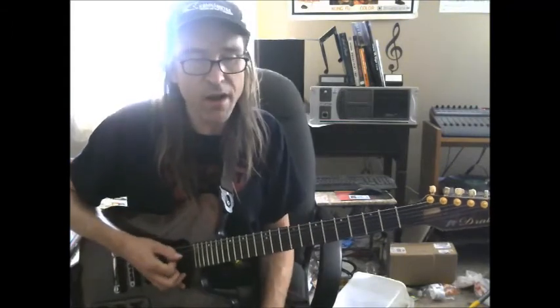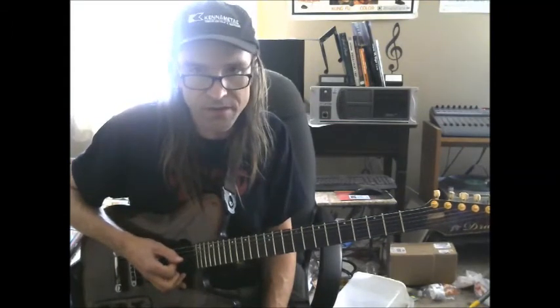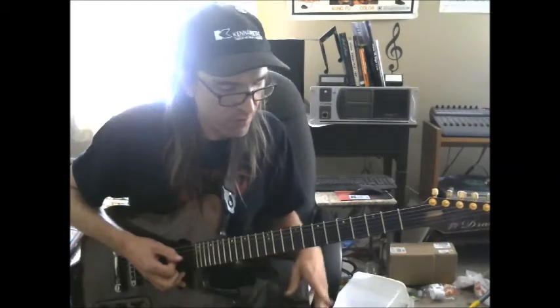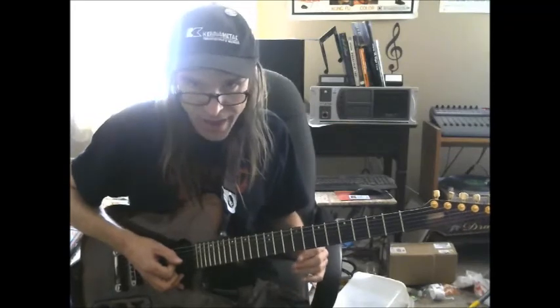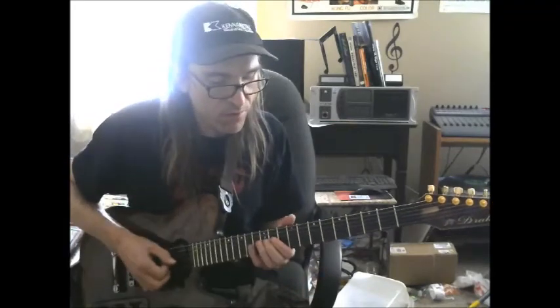If you listen to Tony Iommi, man, he loves to use ninths and really modal jazzy sounding stuff in some of his better solos on the old Sabbath stuff. So don't be scared of this, metal heads. Anyway, have fun and I'll see you next week at Two Zeros with Tim.